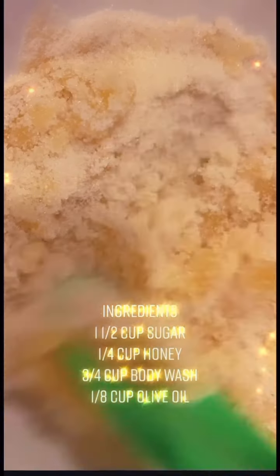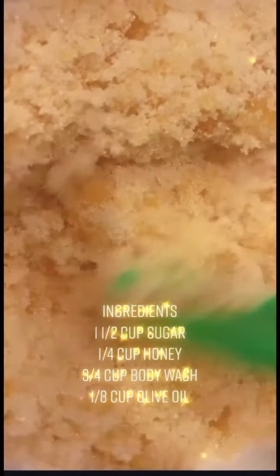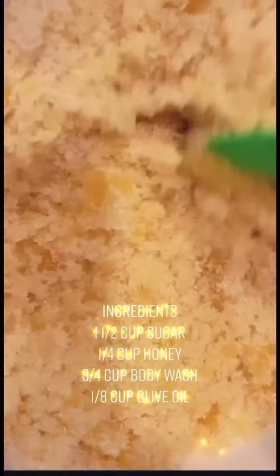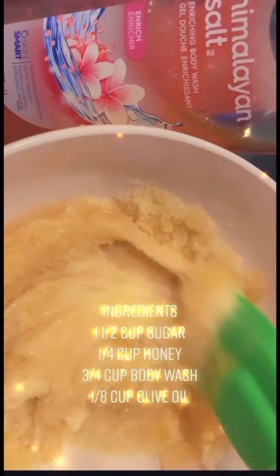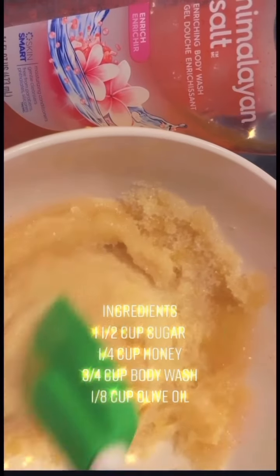Adding the 1¼ cup honey over the 1½ cup sugar and I'm giving it a good stir. Now I'm adding the ¾ cup body wash and I'm giving it another good stir.